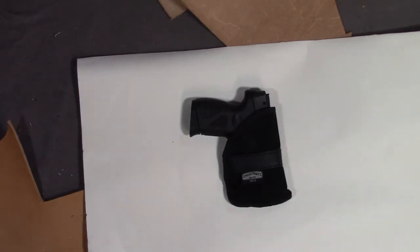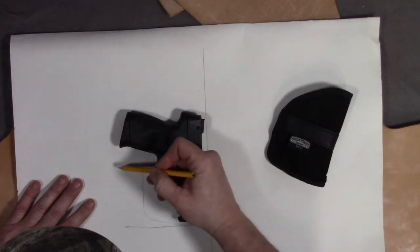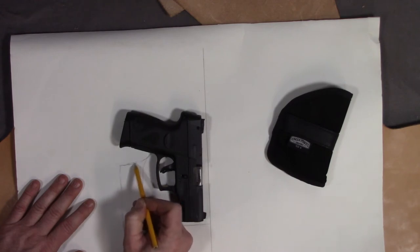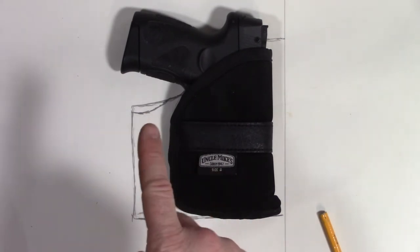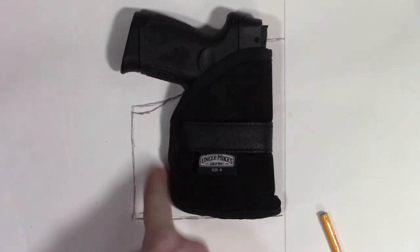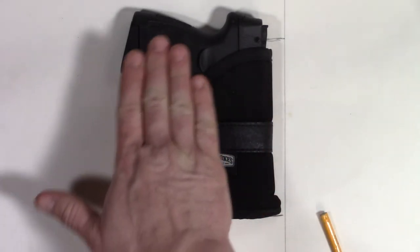I'm going to start with this Uncle Mike's holster as kind of a pattern and go from there. What I did was take this basic pattern and extend it out into a hook area. First, it creates a hook so that unholstering in the pocket is a lot easier — the hook catches on the pocket and the holster stays in while the weapon comes out. Second, while it's in the pocket, it'll expand the outline and help camouflage the pistol grip.